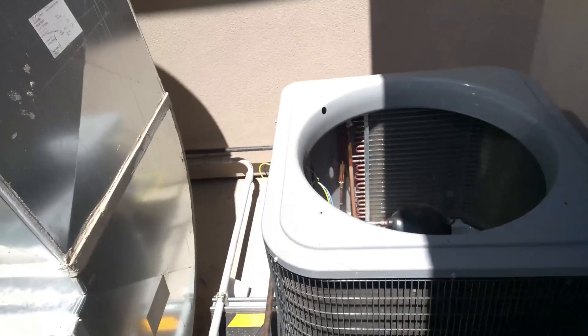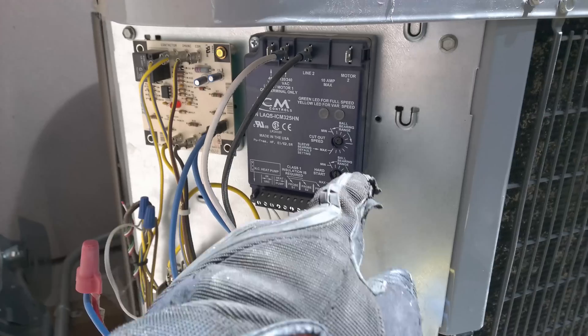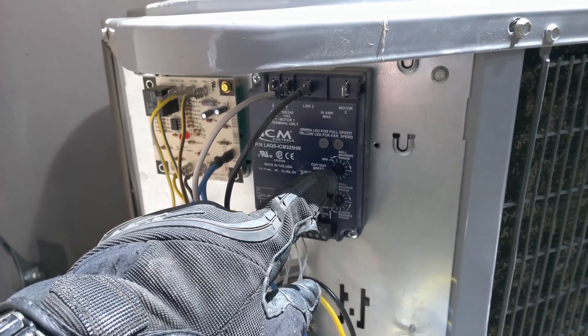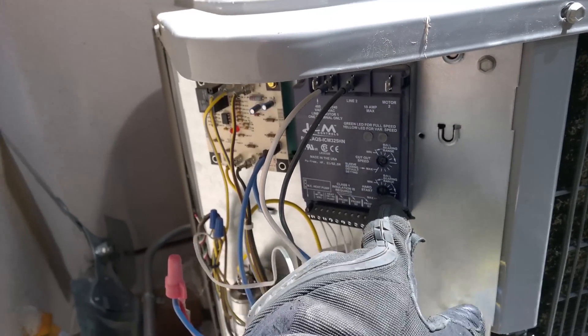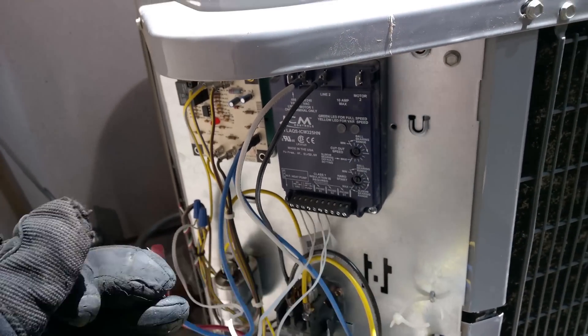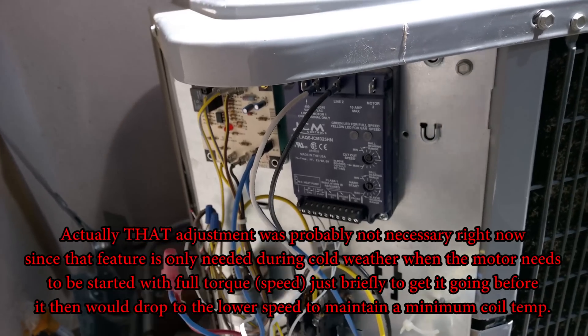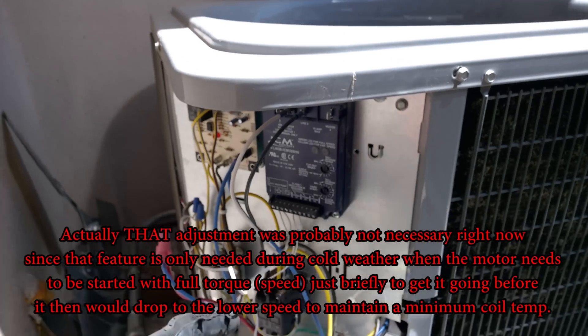First let me show you the low ambient controller — these are cool controllers, I've installed these. Both these dials were set all the way to the minimum. I just turned this one up for testing to give maximum starting torque because the motor was a little tight. This is what they call hard start, where it bumps up to a fast speed before dropping back down when it doesn't start up during low ambient conditions.